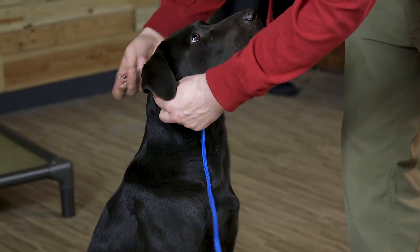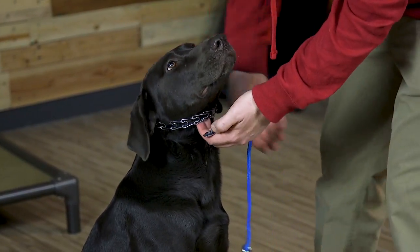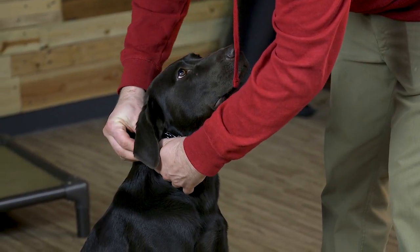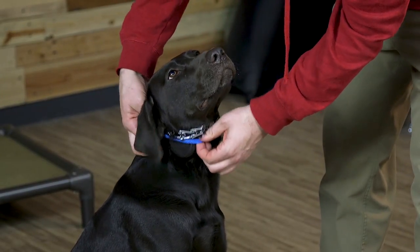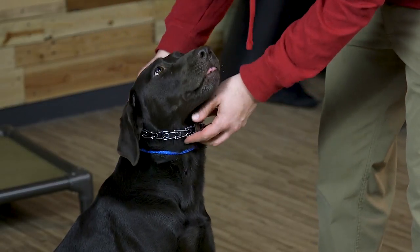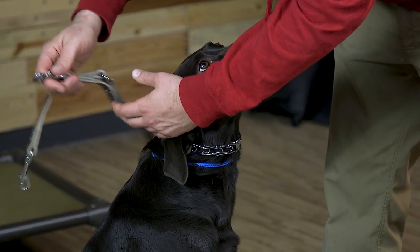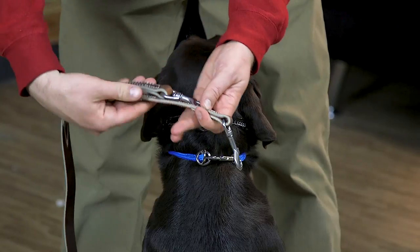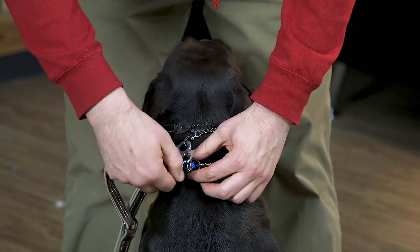The prong collar is going to sit high and right behind the ears — it should be tight, but not overly tight. The dominant dog collar is going to go right behind that. This is a pretty snug fitting one, which is fine if you're using the prong collar leash, but it could hang lower as well. When we hook up the prong collar leash, we're going to make sure we have a long end and a short end, and the short end is going to go on the prong collar.